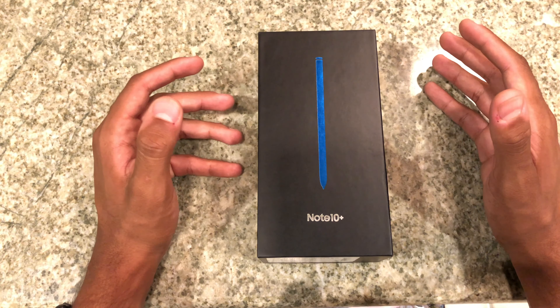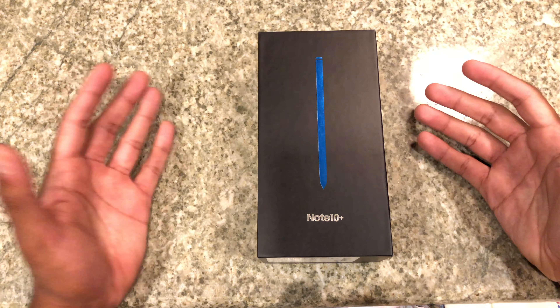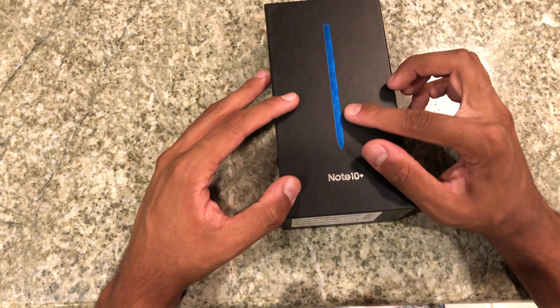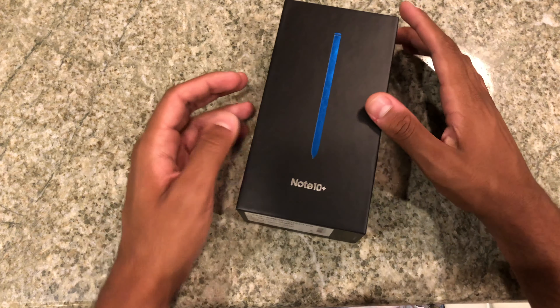I'm really excited for this, guys. This is a really awesome experience for me, not only as a YouTuber but as a person, because I've been so used to Apple. Now that the time has finally come for me to unbox this thing and get my own Android phone, it's really awesome. I am looking forward to trying out the Android life. By the end of it I'll either enjoy it or I'll probably end up going back to Apple — but until then, it's time to unbox this thing.